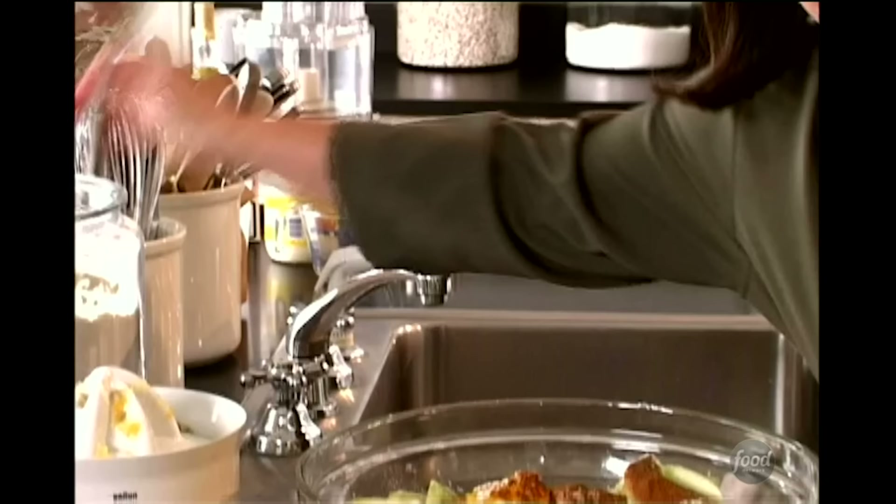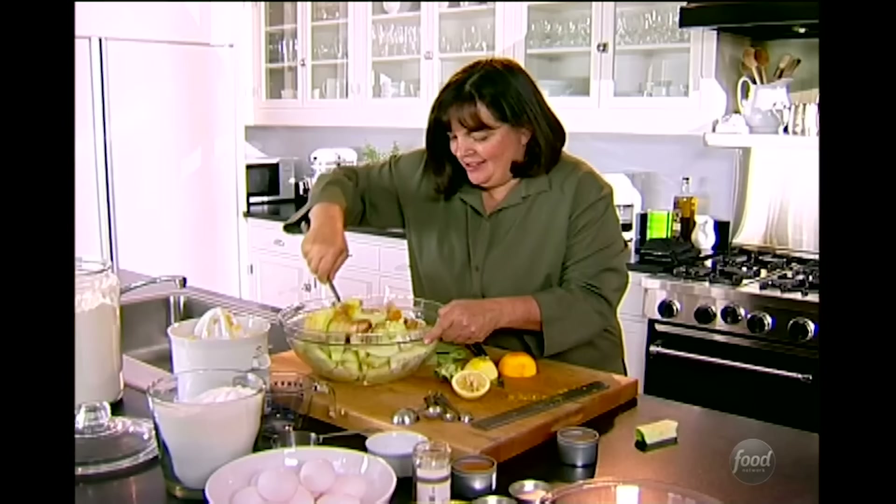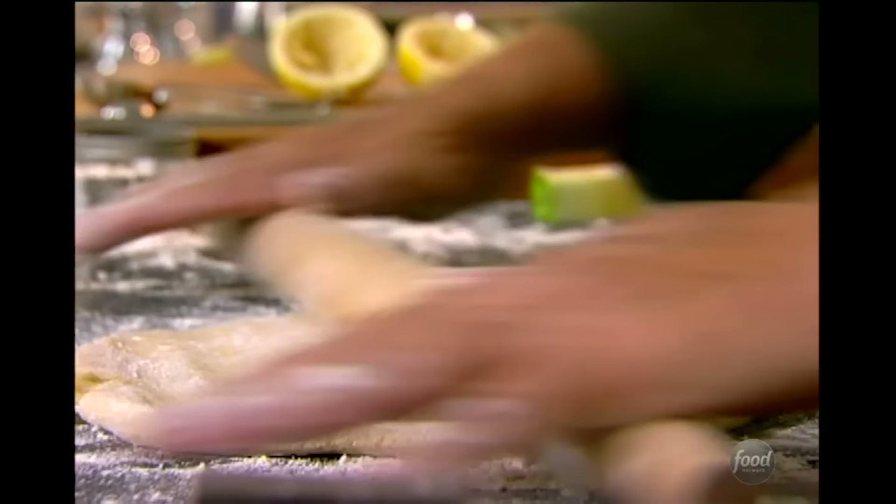For the spices: three quarters of a teaspoon of good cinnamon, half a teaspoon of good nutmeg — it smells like apple pie spices already — and an eighth of a teaspoon of allspice, just really a pinch. I'm going to mix it all up and then right into the crust.